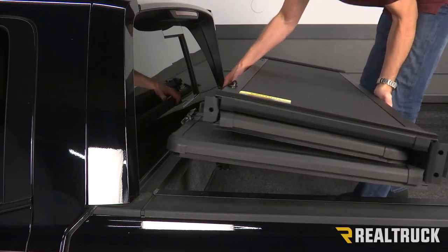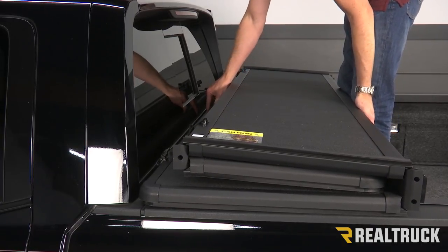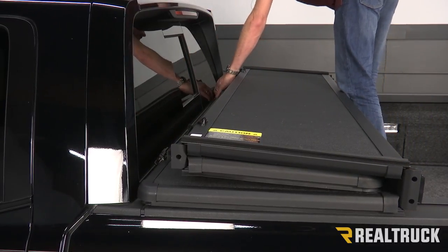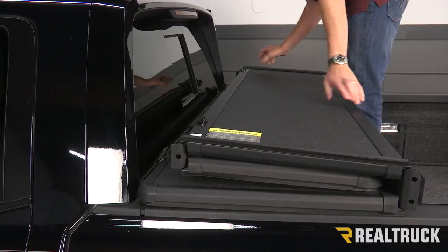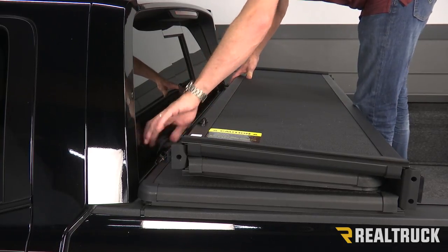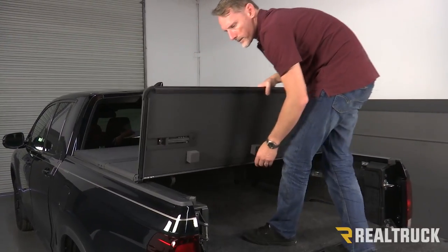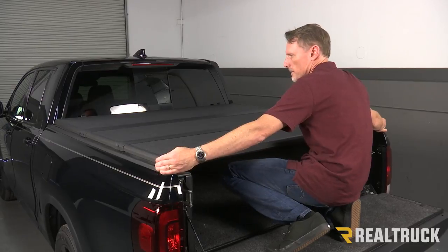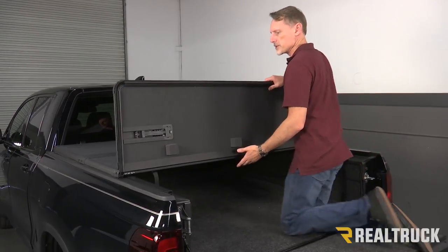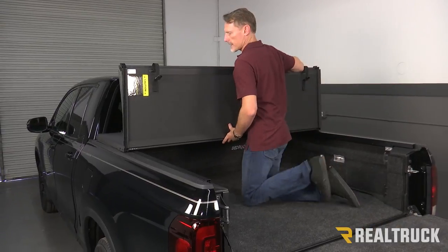Now that we've got the rails installed, we're going to go ahead and set the cover up onto the bed caps. We're going to move the cover as far forward as possible just before we hit the cab itself. We're going to center it side to side, undo the clips and fold it back to the tailgate. When we get it back to the tailgate, center it up in the front and in the back and make sure everything's nice and straight. Then very gently fold it up towards the cab again and set the clamps at the front.